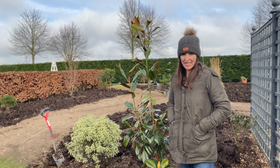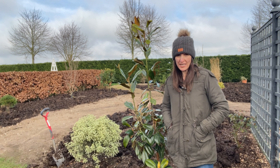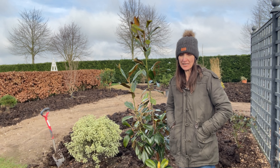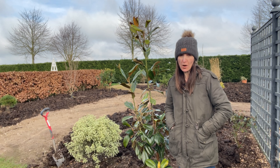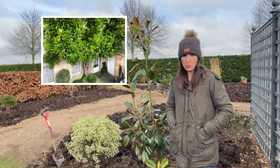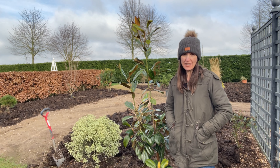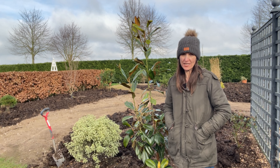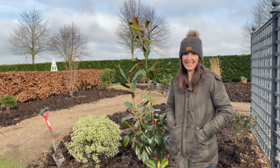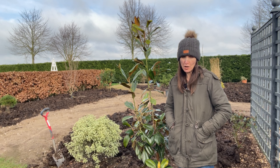When Magnolia grandiflora first came to Britain in the 18th century it had come from the American colonies, so it seemed sensible to plant it in the warmest part of the garden — often growing up against a south-facing wall where the wall would act like a radiator and store heat. But 300 years on there's plenty of evidence to suggest this tree can cope well with a more open site and performs quite well in an open part of the garden.